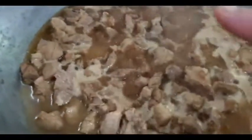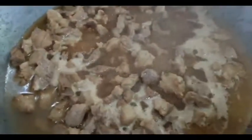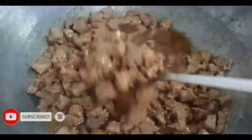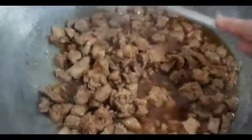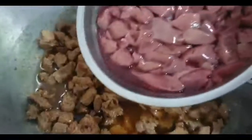Hayaan muna nating kumukulo hanggang siya ay lumambot. Pagkatapos nun, ia-add natin yung atay ng baboy. Ang style ng pagluto niya ay ganito. Ngayon, kanya-kanya ng version o style ng pagluto nila sa minudo — nasa sa inyo na yun. Ngayon, malambot na itong ating baboy, pwede na natin i-add ang atay ng baboy.